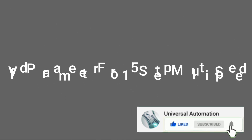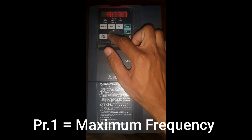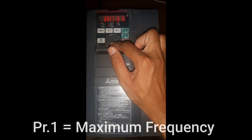Now I will install parameters on the VFD for 15 multiple steps. Parameter 1 is the maximum frequency — I will set it to 80Hz. You can set it to a maximum of 120Hz.